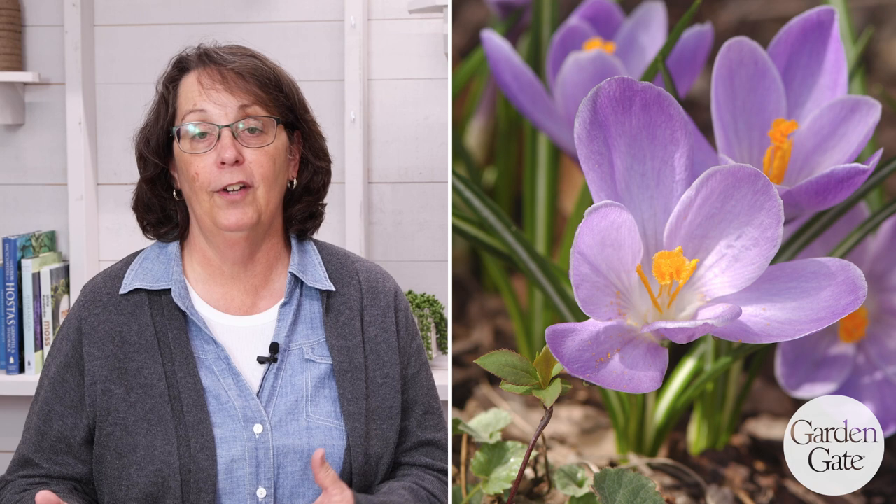The first one I want to talk about is crocus. A lot of people grow crocus. It's a sweet little flower that gets about three to six inches tall. The flowers are purple, white, and yellow. They come up in March in my zone five garden. They're little bulbs, and you're going to plant them in fall. A good rule of thumb is to plant them three times the depth of the height of the bulb — so usually about two to three inches deep. Because they're such small bulbs, you'll want groups of five or ten. That'll make them easier to see and they'll pop in the border better.